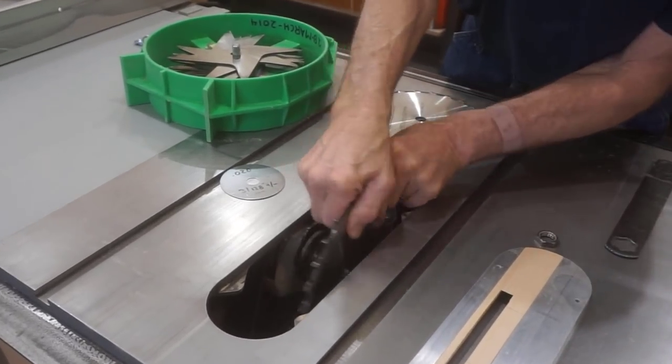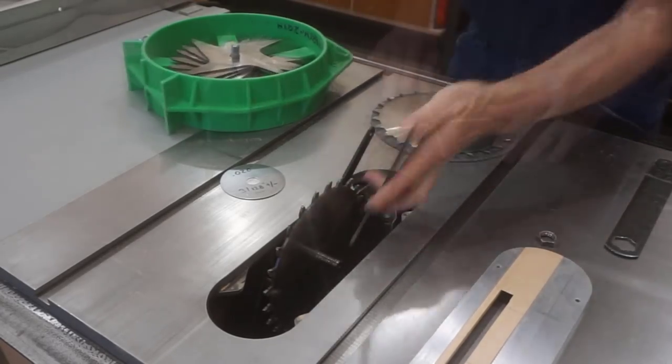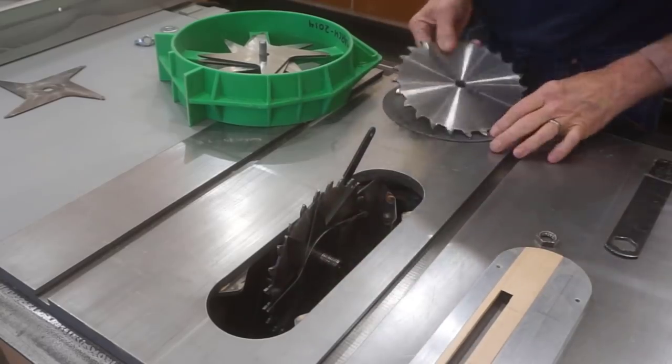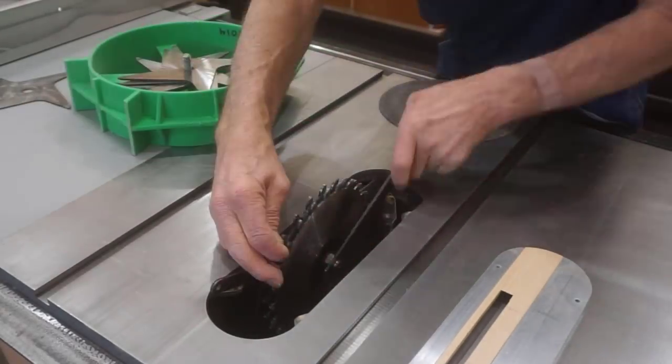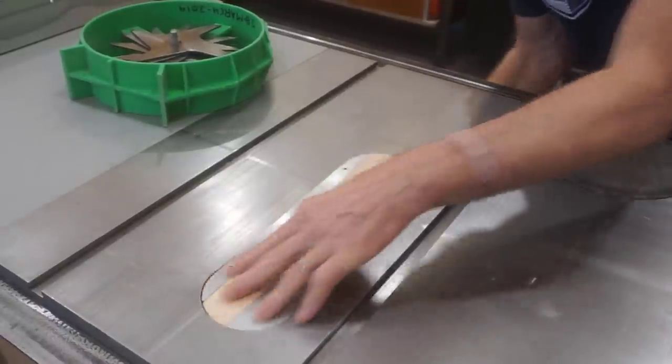And there's our YouTube moment — putting the wrong blade on first. I probably should edit that out. I finished the setup with a half inch zero clearance insert that's pretty close to the stack width of the dado and plenty close enough for this operation.